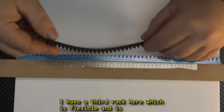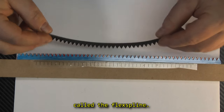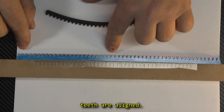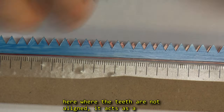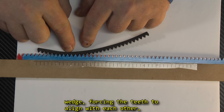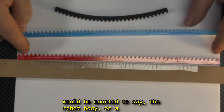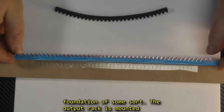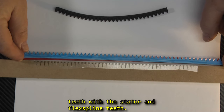So I have a third rack here, which is flexible, and it is called the FlexSpline. The FlexSpline rack can only mesh together with the other two racks in two places where the teeth are aligned. If I force the FlexSpline into the other two racks where the teeth are not aligned, it acts as a wedge, forcing the teeth to align with each other, moving the blue output rack. The red stator rack would be mounted to say the robot body or a foundation of some sort. The output rack is mounted to the load, and by forcing the FlexSpline into the two racks, the output rack will move to align its teeth with the stator and the FlexSpline teeth.